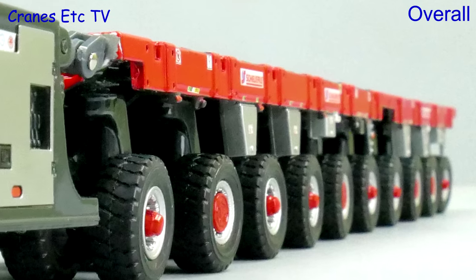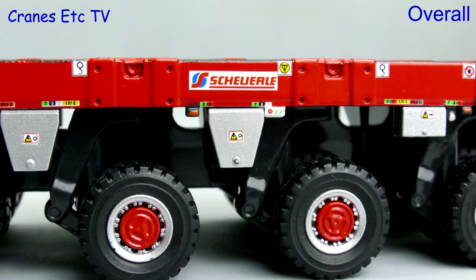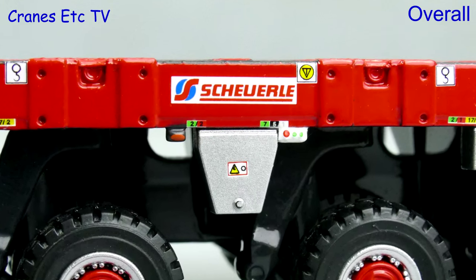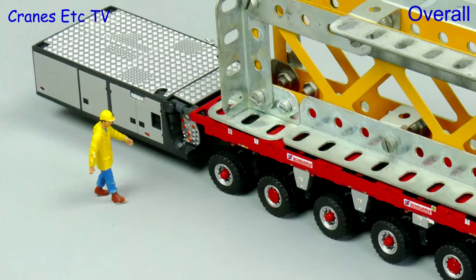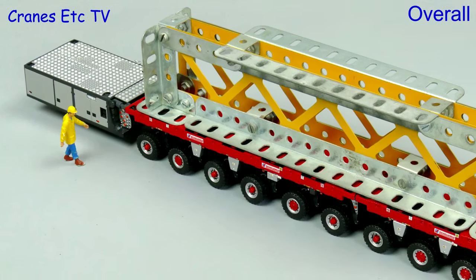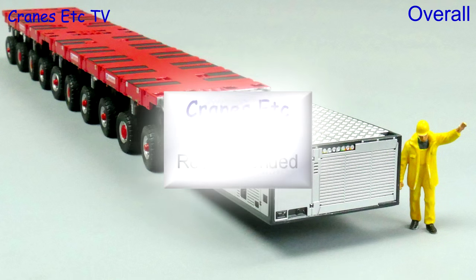These are nicely presented SPMT modules from IMC models, and certainly their strong point is the very high level of detailing which means they look realistic. It is a pity they don't have any working height adjustment, but if you want high detail and something that's going to be part of a system, then it's highly recommended.